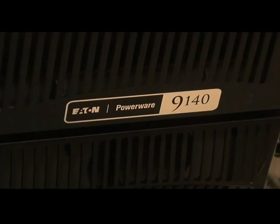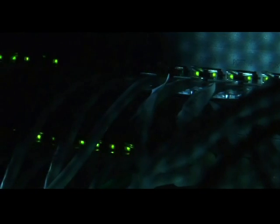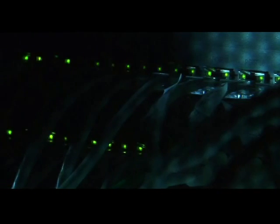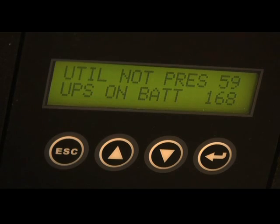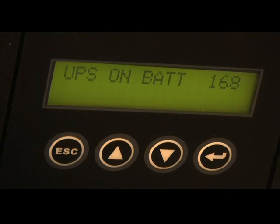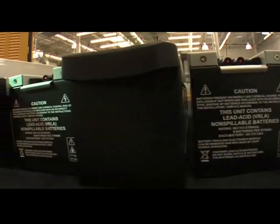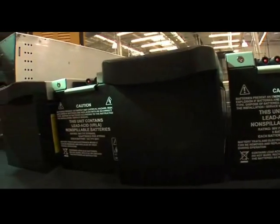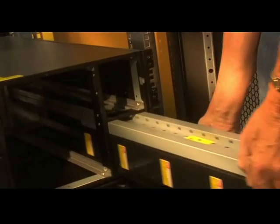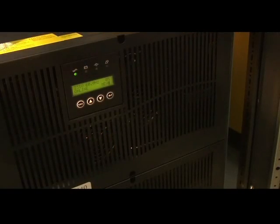Your IT equipment has to last a long time, so the PowerWare 9140 is designed for the long haul. During an outage, the PowerWare 9140 system can keep a full load of equipment running for up to 45 minutes. With our extended battery modules, like the UPS, the 9140 EBMs are compact and easy to service. Our patented advanced battery management technology extends the life of these batteries, reducing costs.